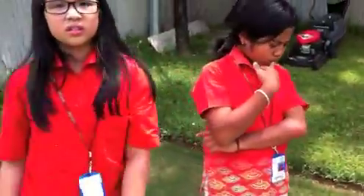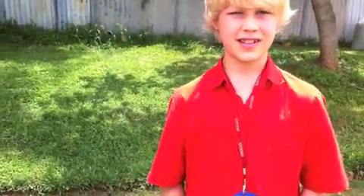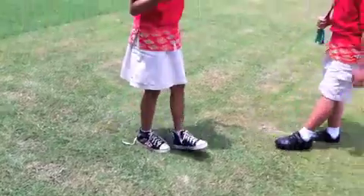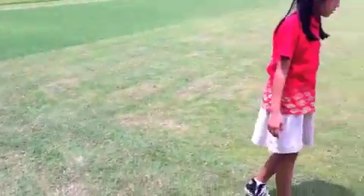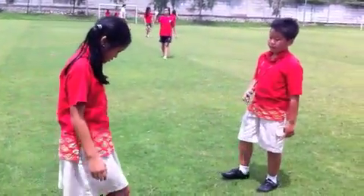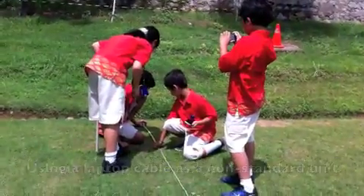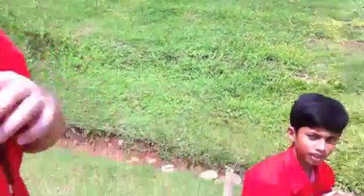35 bamboos — we'll worry about the calculation back in the room, just write how many bamboo. I want to know how many charger cables long it is. 12 charger cables — okay, can you write it down?